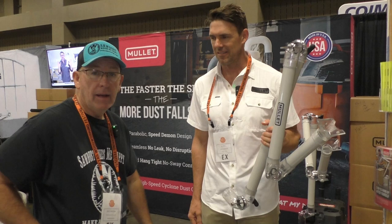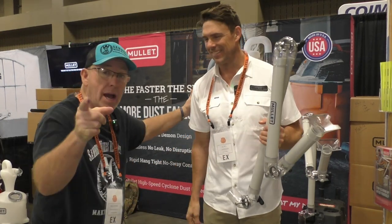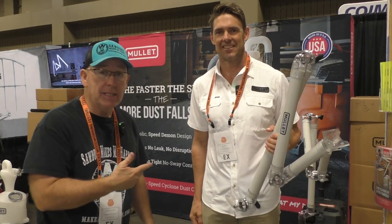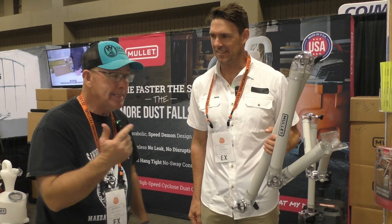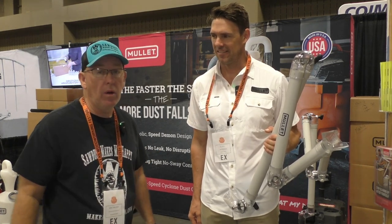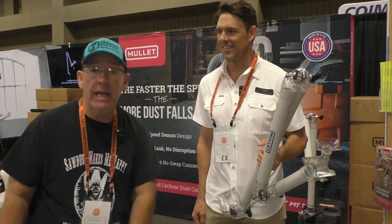I love it — I gotta get one of these things. Thanks, DJ. You guys will find all the links in the description below. If you're carving indoors, I think this is a must — you really ought to consider getting one of these. All right, so thanks again DJ, we appreciate it. Let's go check out something else cool.